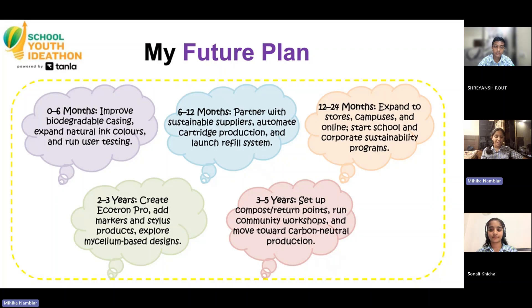In 2-3 years, we'll roll out Ecotron Pro — markers, styluses, and even mycelium-based products. In 3-5 years, we'll set up compost and return points, conduct community workshops, and move towards carbon-neutral manufacturing.